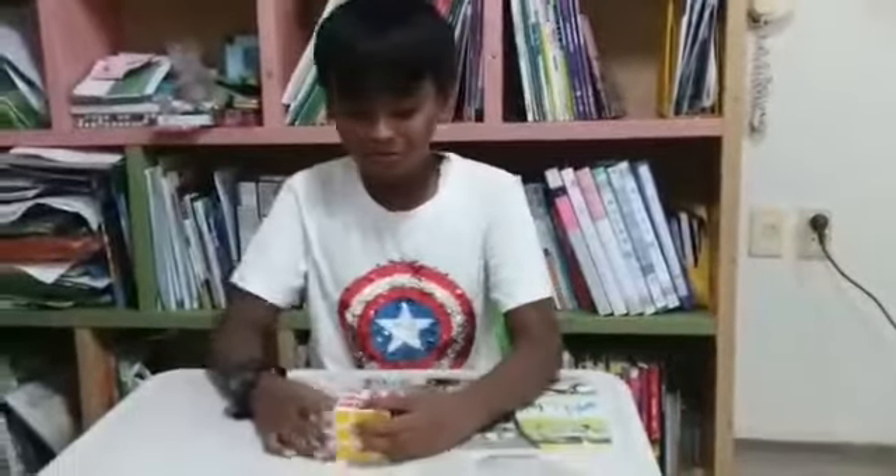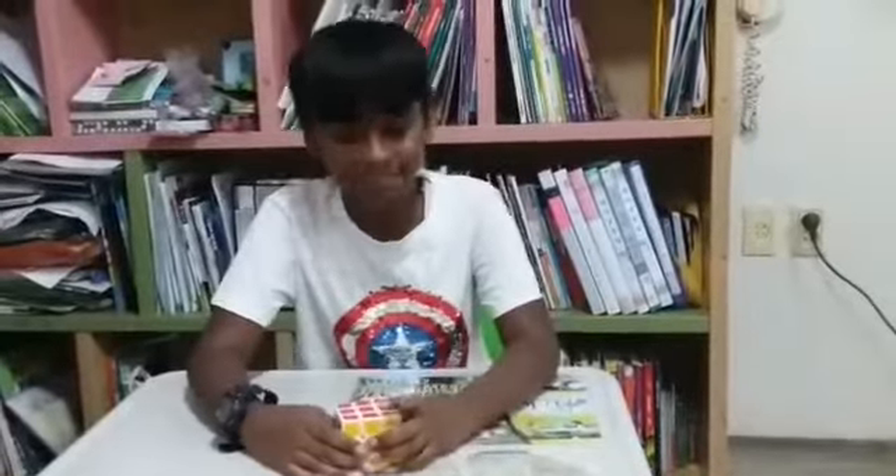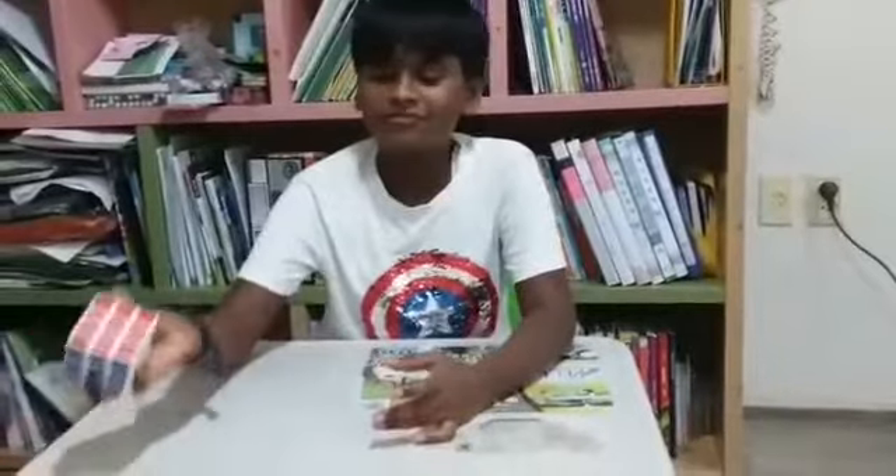I'm Kevin. Today I'm going to solve this cube in just two moves. This is the easiest way to solve the cube. First, I'm going to take my favorite color, red here.